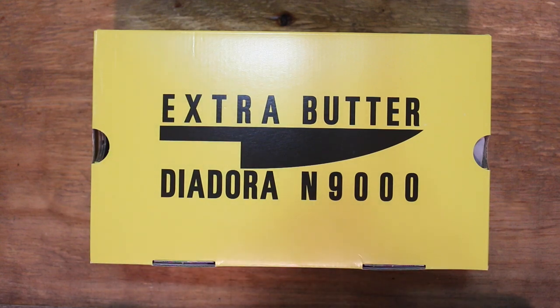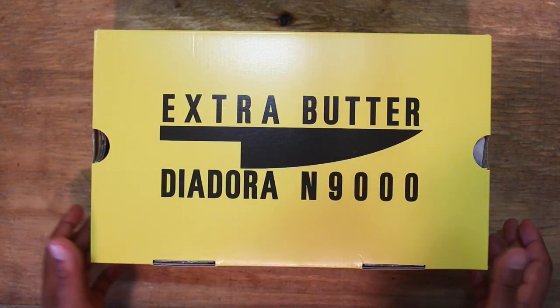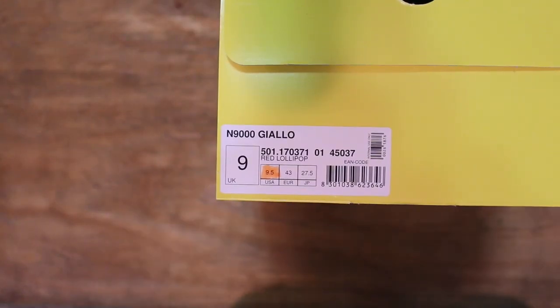What's up guys, what's going on — camp out. I'm gonna ask you with a review. The box is pretty self-explanatory but it's Extra Butter times Diadora. You got the knife on the box. It is an N9000, as you can see. Let's go to the sides real quick — I got a UK 9, US 9.5.